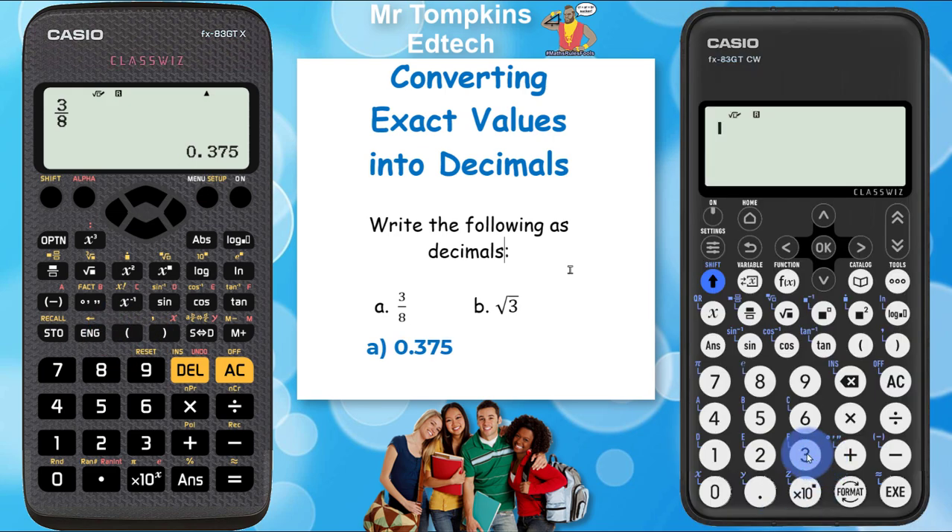On the new Casio calculator it's very similar. To enter the fraction, I'm going to press the 3 first. My fraction key is up here, and then I'm going to press the 8 and press the execute button, so again the fraction appears on the bottom right of the display screen. On this calculator I need to press the format key which is down here, and use the arrow keys to select decimal and then press OK.